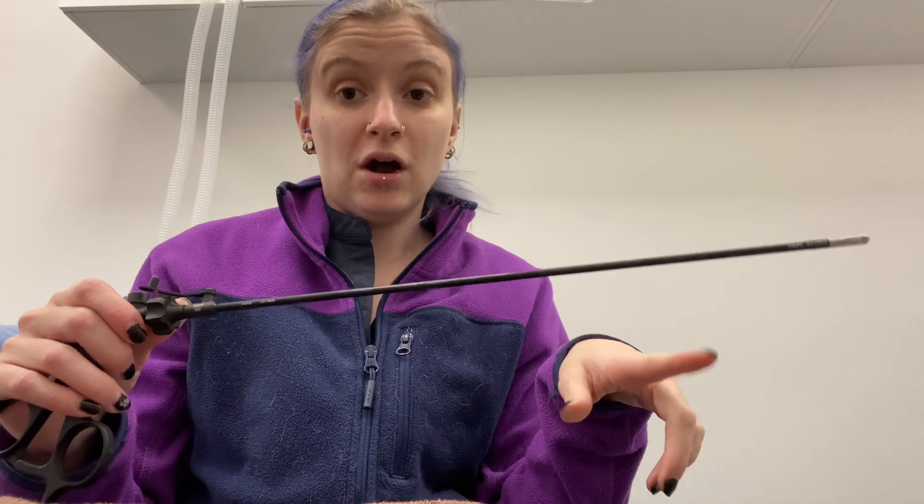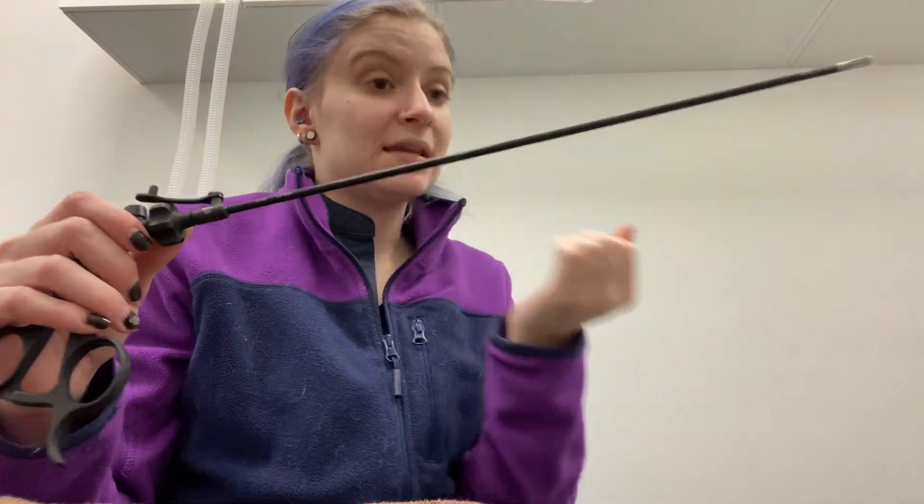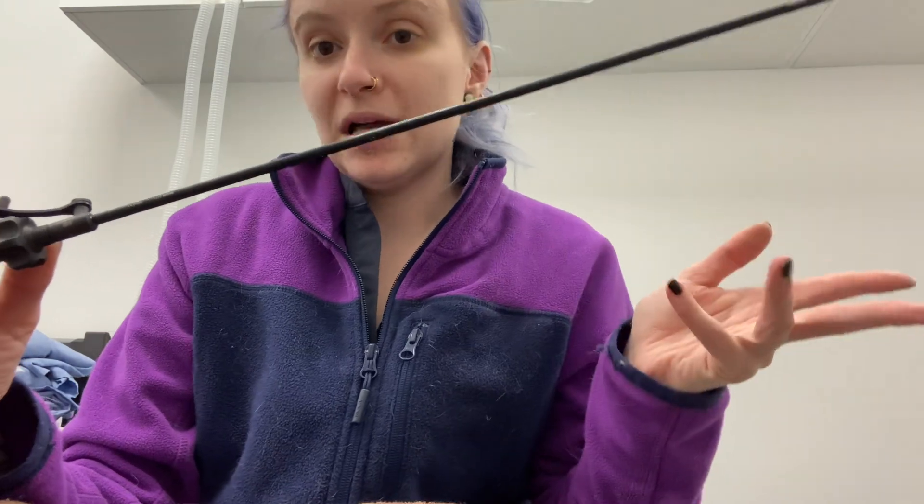This video is going to talk about assembling and disassembling a Storz either Babcock grasper or punch biopsy for laparoscopic surgery. This is the Storz click line with the Babcock handle — they're all assembled and disassembled the same way. These specific ones are able to go in water to clean them and they can go in the autoclave, which makes it nice and quick and easy. They don't have to be in plasma, but they can go in either plasma or the autoclave.